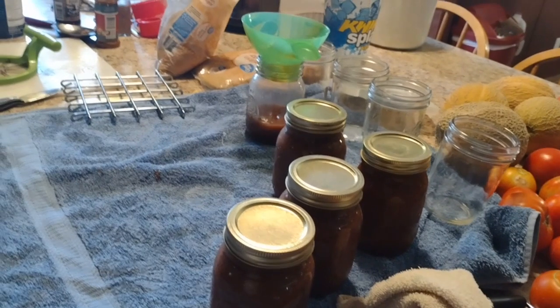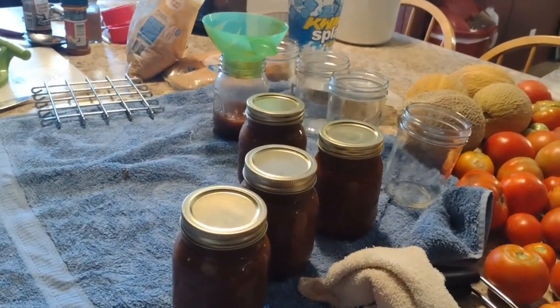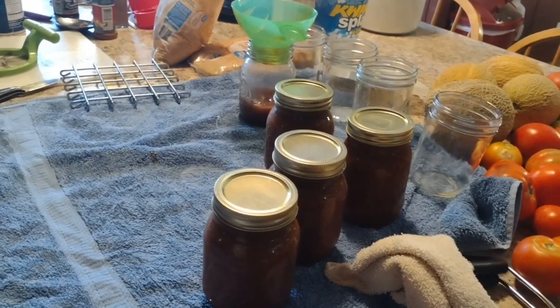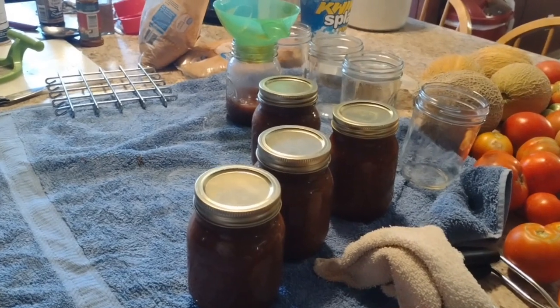Pretty easy recipe, you guys. You know somebody that has a bunch of trees that they just let the apples fall — take them home, can them. It's not a very long process. I've canned other things that are twice as long, like the salsa the other night that we made.